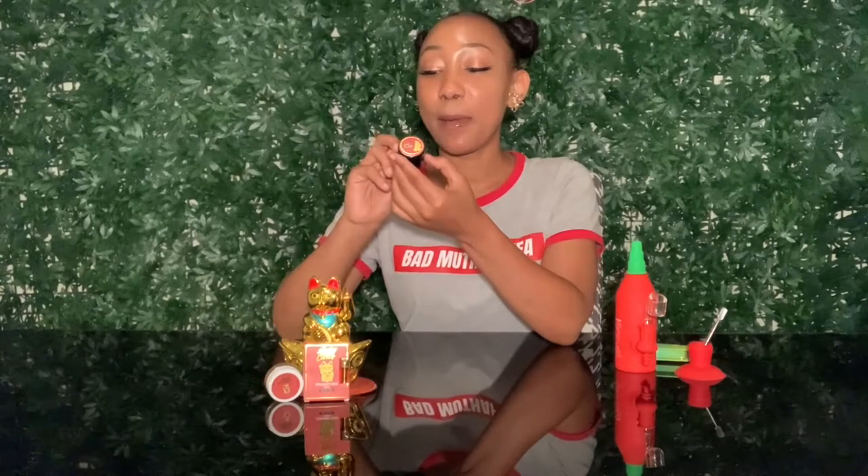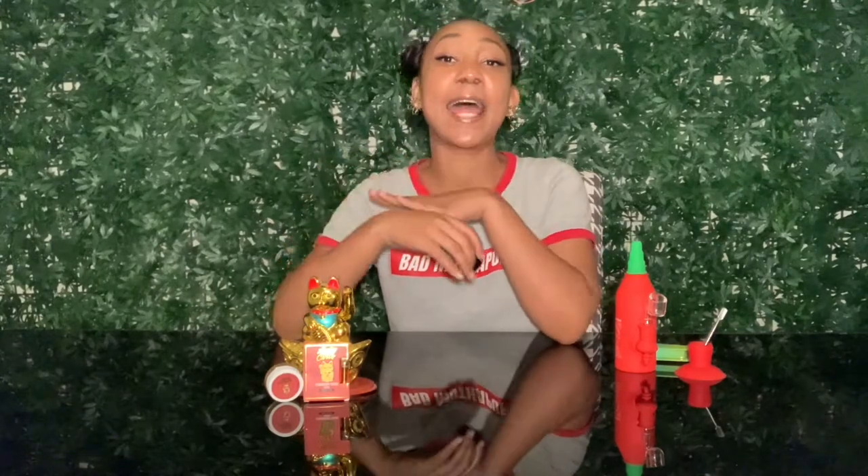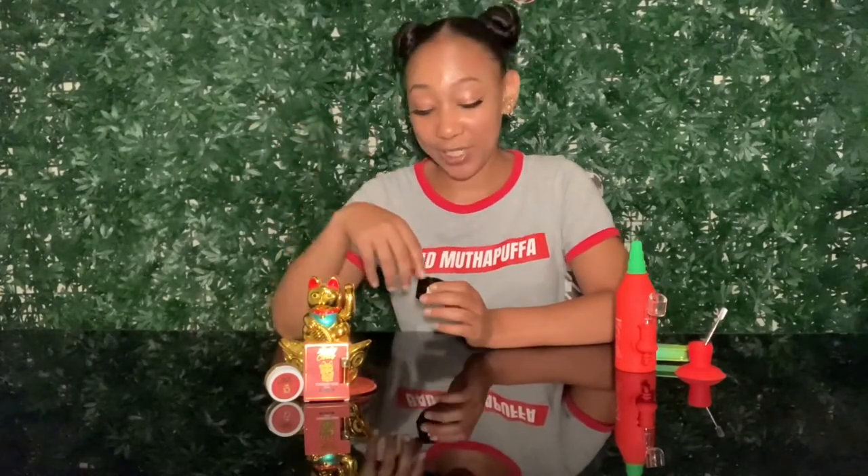What I have is some Lucky Carts live resin batter — they gave your girl a gram of this, so we are going to be puffin. I don't dab often, but when I do it's such a treat and yeah, usually it leaves me in my seat. We have some tangy live resin batter and it smells delicious.